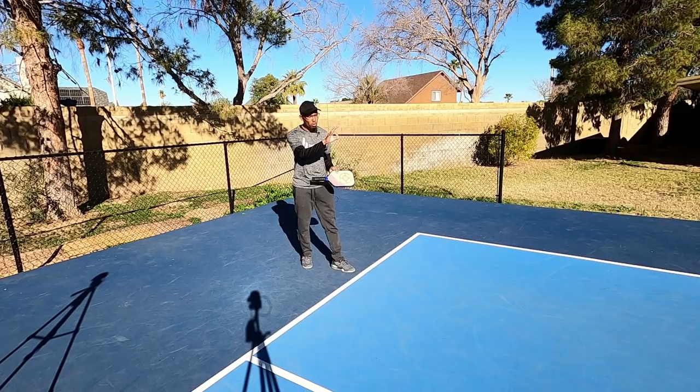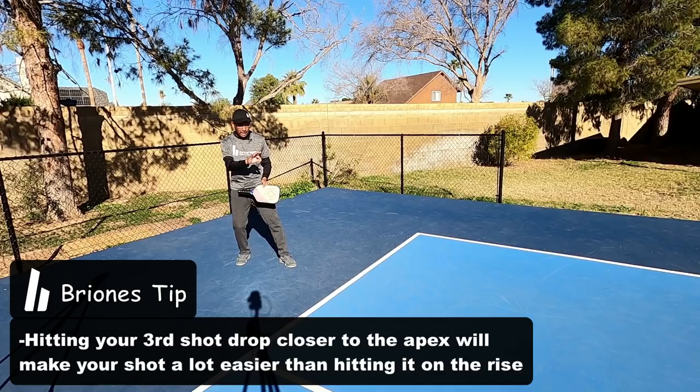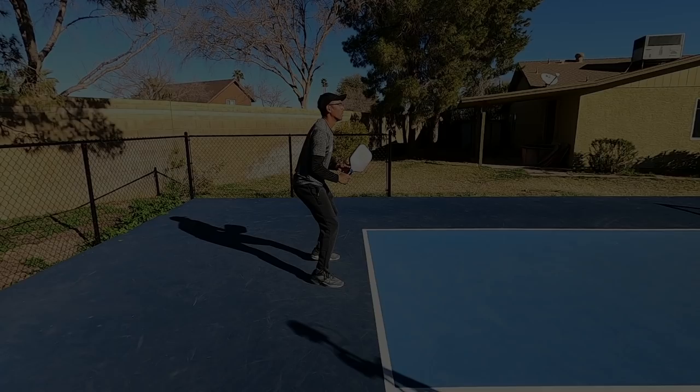You are at times going to have to hit a half volley when opponents are pressing you with good shots. But ideally, you want that ball to sit up, slow down a little bit, head towards its apex — the highest point — and then come into it from there.